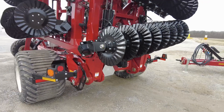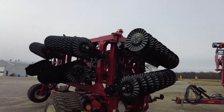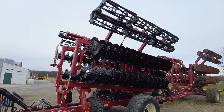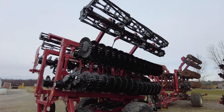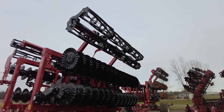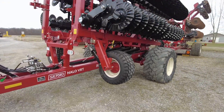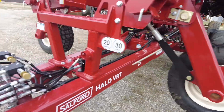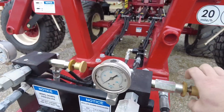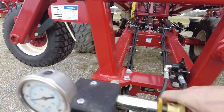This 35-footer just arrived off the truck, so we haven't put the baskets on yet. Here's a 30-footer — it's got the baskets on it, the adjustable gauge wheels on the end, and up front in the center we've got a down-pressure gauge for the rolling basket and down pressure for the wings.